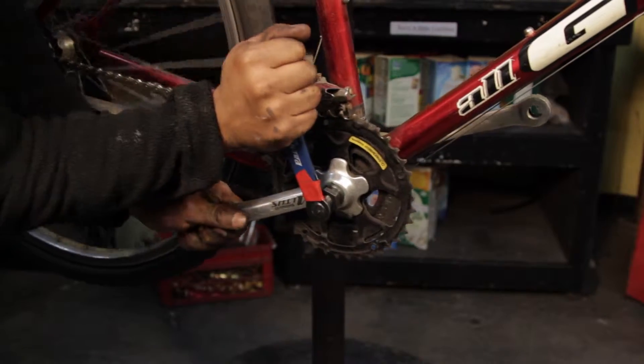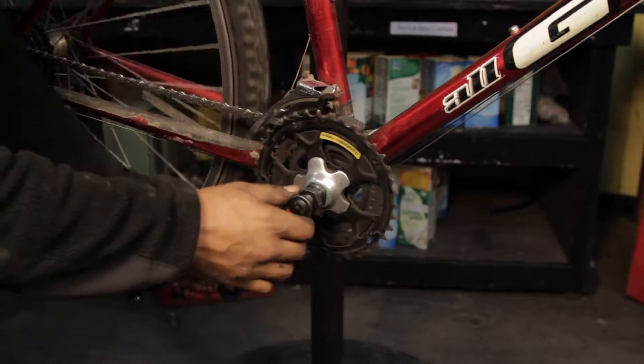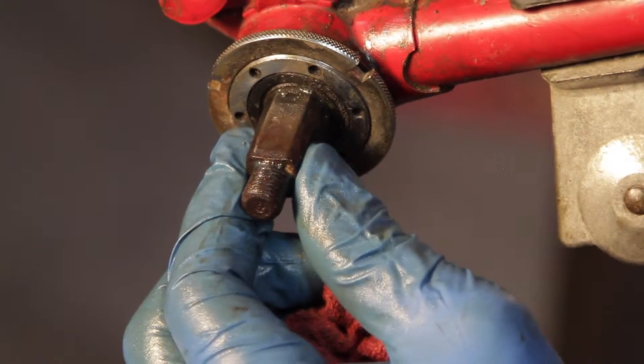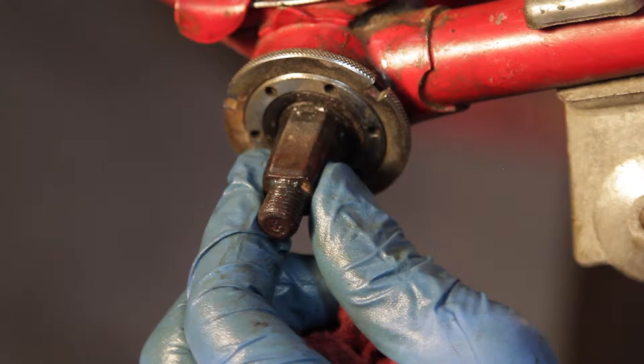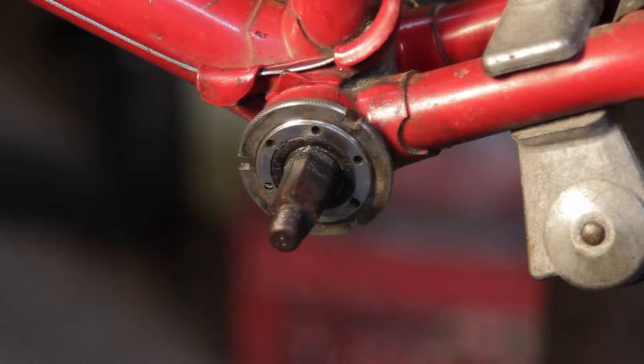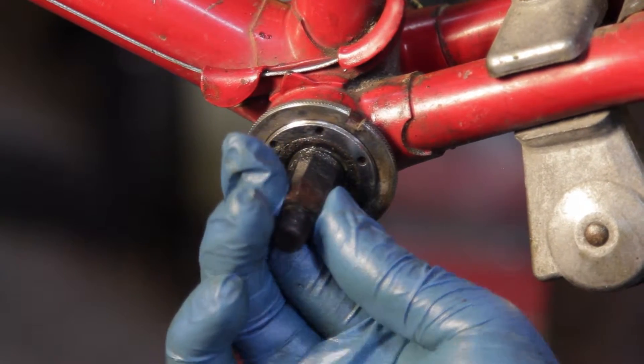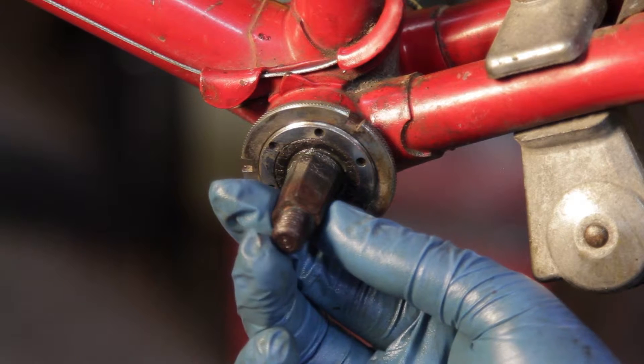Step one, assessment. Remove the cranks using the appropriate tools and assess whether the bottom bracket needs adjustment or overhaul. To check the adjustment, grab the end of the spindle with your fingers, turn it and try to move it up and down. If you are able to move it up and down and feel a knocking, or if the spindle does not move freely, the bottom bracket will need to be overhauled.